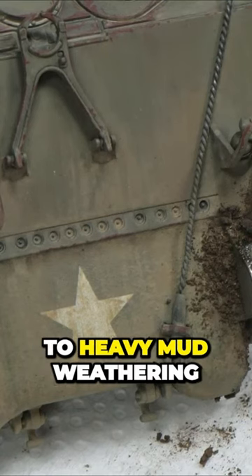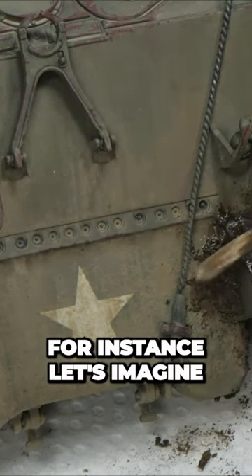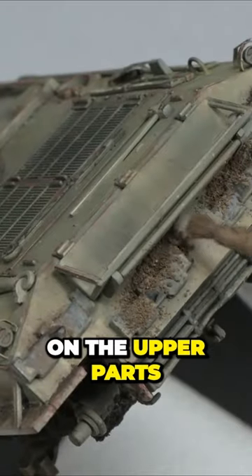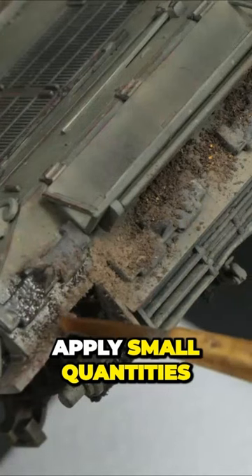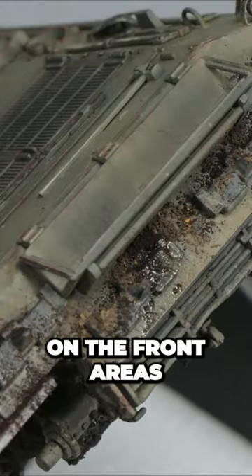Other exposed areas to heavy mud weathering, like the real plate, are worked as well. For instance, let's imagine here that the Otzermann went through a very muddy road. On the upper parts, I like also to apply small quantities of pigments, but I prefer to make it only on the front areas.